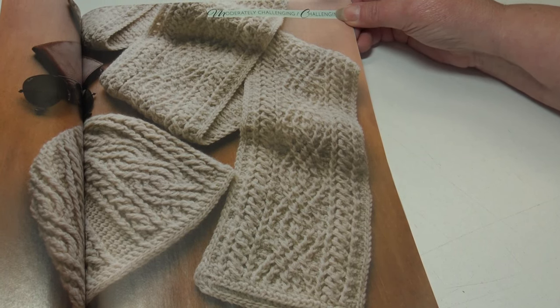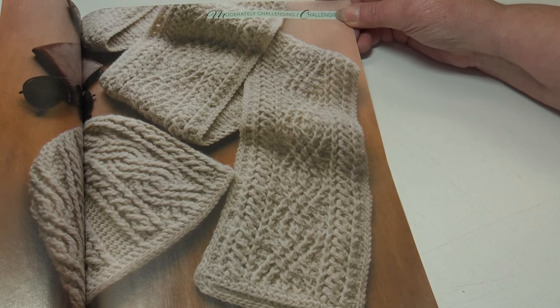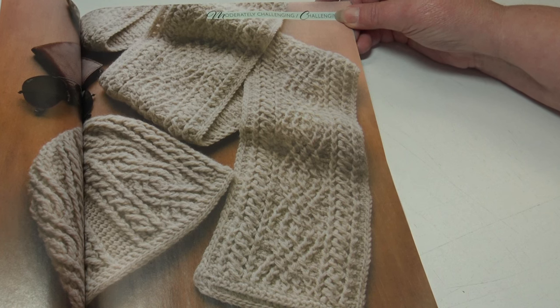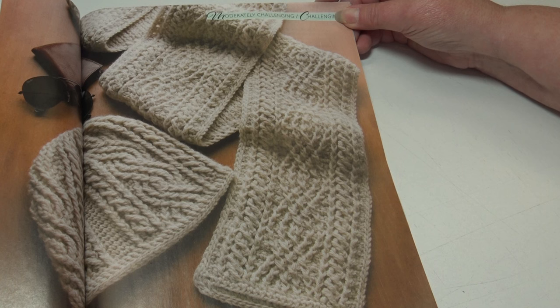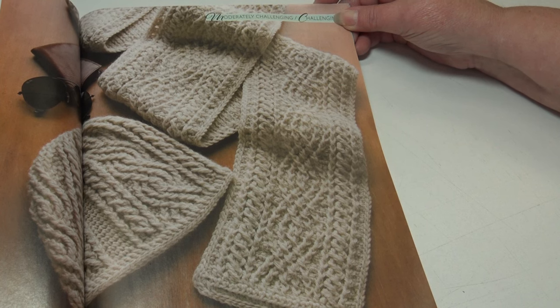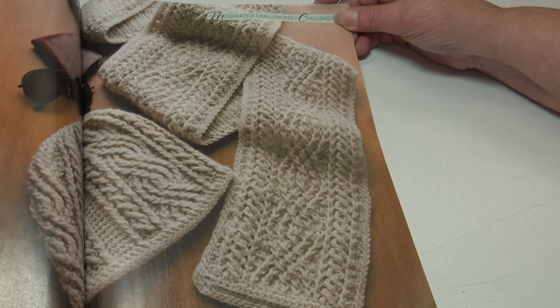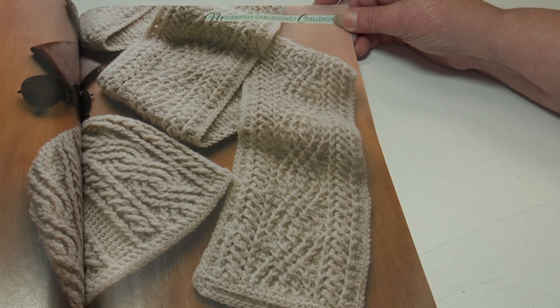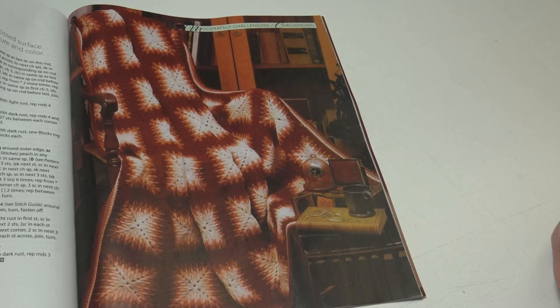The next pattern is the Alpine Cables Hat and Scarf — push your skills to the max with this knit-look style of cabled set. It's a moderately challenging skill level. The scarf measures six and a half by 80 inches, and the hat circumference measures 20 inches for extra small, with changes for 21 inches small, 22 inches medium, 23 inches large, and 24 inches extra large included.